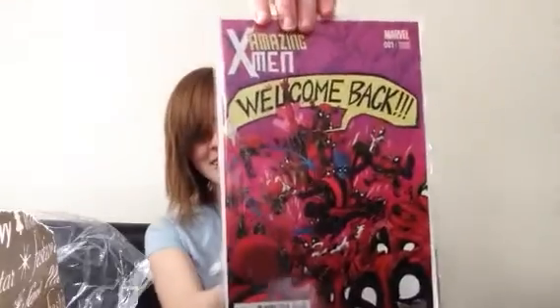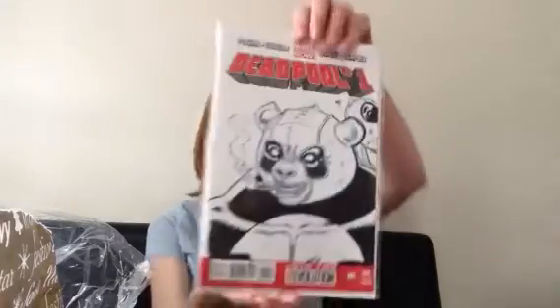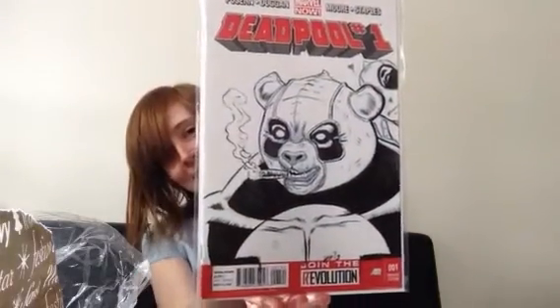What do we have here? Just boards. Oh, these are cool. So we have Amazing X-Men Variant Edition, and it has all the Deadpools — it's all Deadpooled. That's awesome. And then we have Deadpool number one variant, and they drew a panda. That's awesome. The fact that I'm having Taco Bell for dinner just makes me even more happy right now.